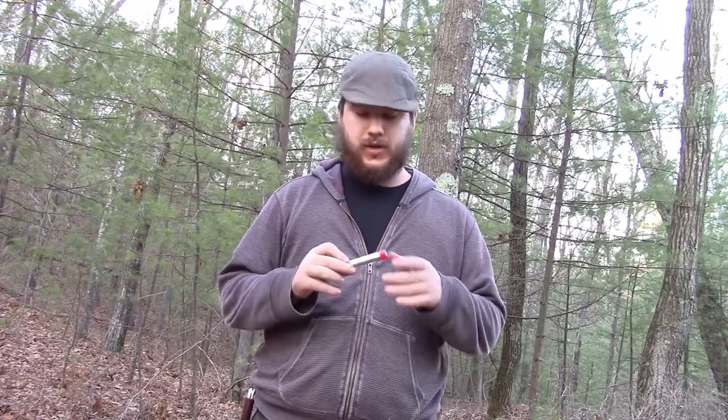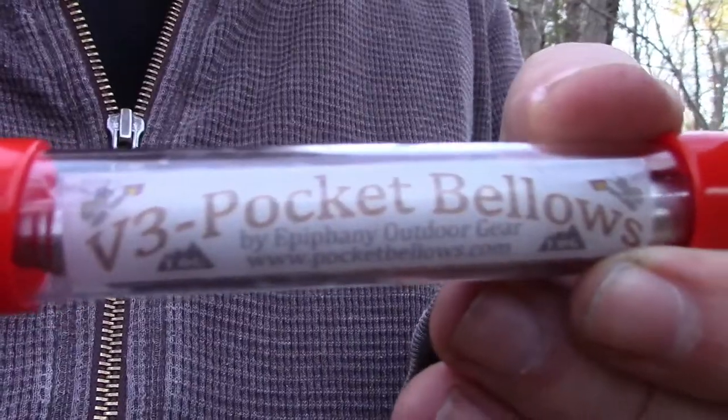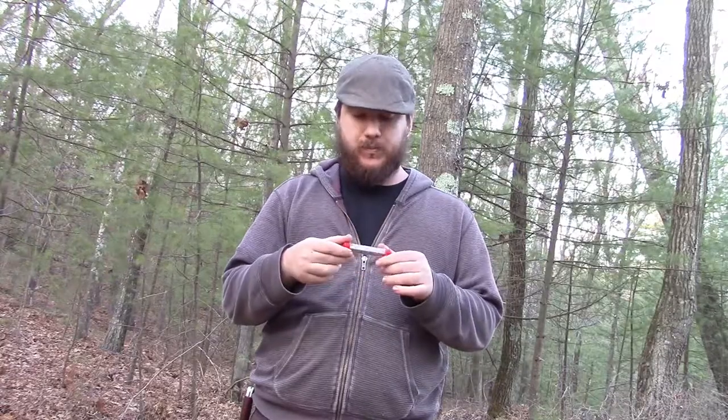Hey guys, Nate the Otter Outdoorsman here. Today I'm going to show you a quick product I found really cool. It's called a pocket bellows — this one specifically is called the V3 Pocket Bellows by Epiphany Outdoor Gear, and it comes in a nice little tube.